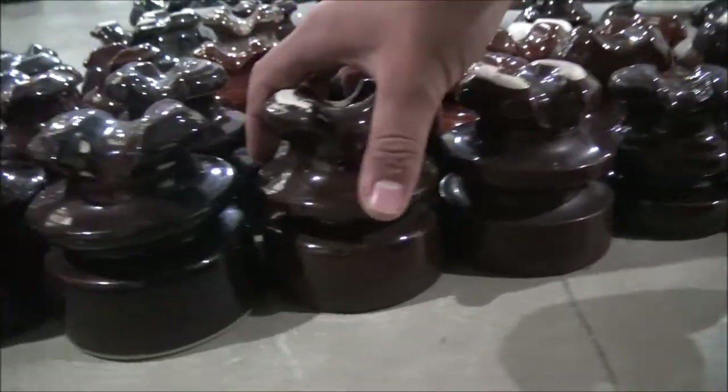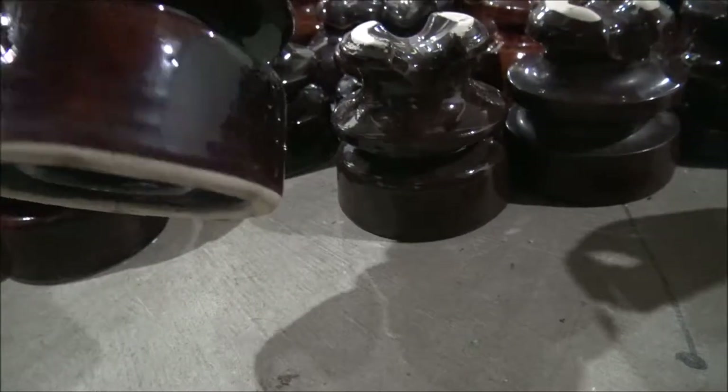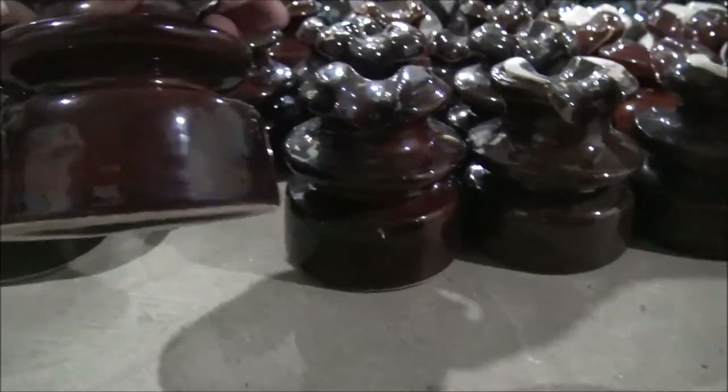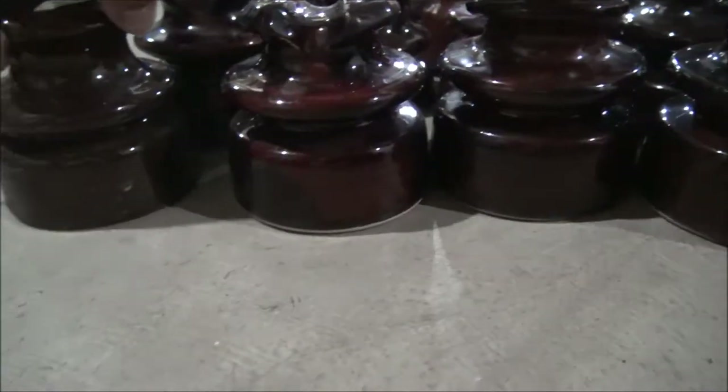Now we're over to some of the pin insulators with the lap on the bottom — I like these ones a lot. We have a few no-names up here. These ones are also no-names until we get to these ones. Now these are some of the bigger ones I have. These ones are made by Locky, though unfortunately a lot of them aren't printed well — it's very poorly printed.